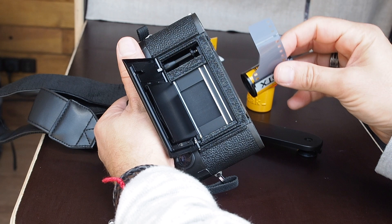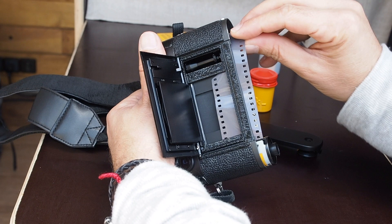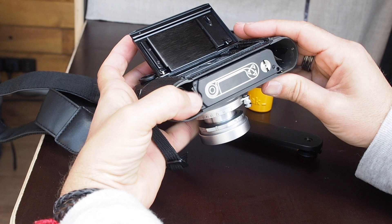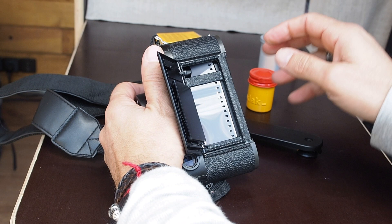Then you place your film in there. It's important that you get enough film out to reach the small slot — as you can see, it must get in there. If you don't pull out enough film, it won't wind properly. Make sure the small holes are aligned with the small peaks in there.